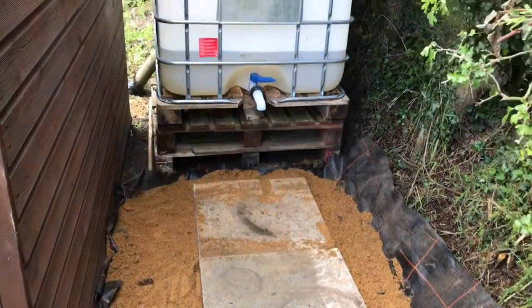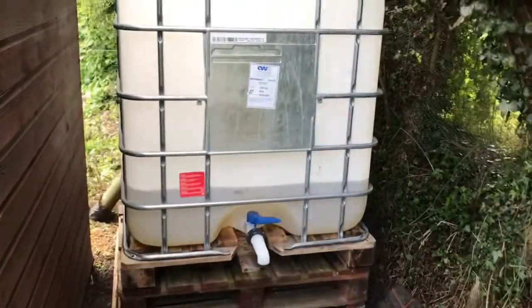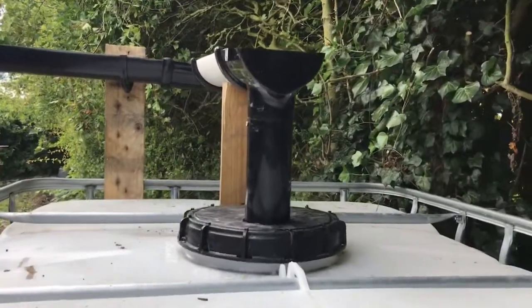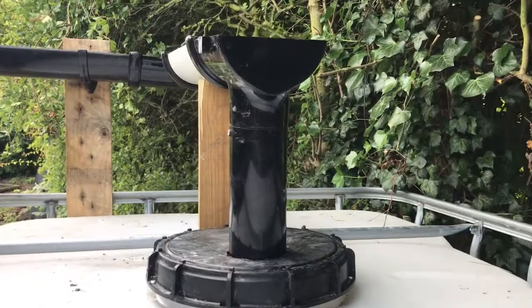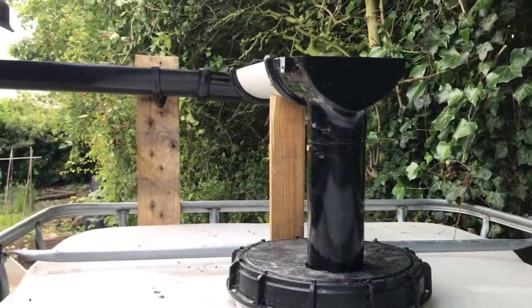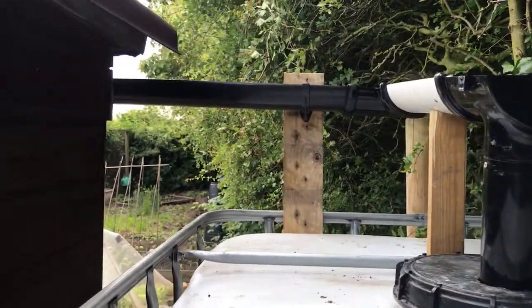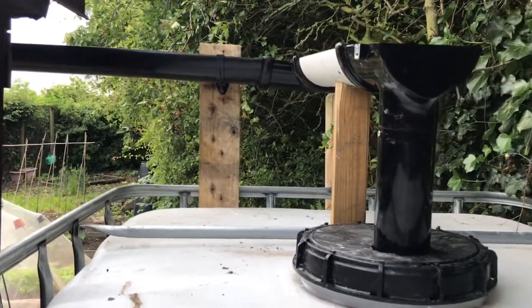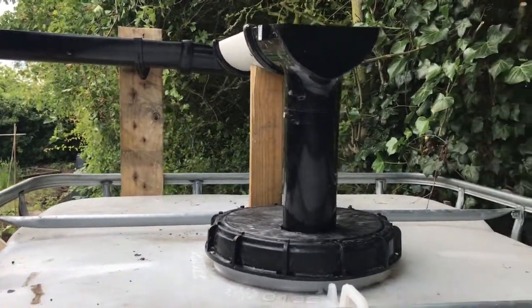We're going to put some gravel around on the outside. We had to do a bit of a bodge job on the old gutter, but everything seems to be running nicely. There you go — it comes down from the shed, with a nice piece of air support in the middle and down into the container.